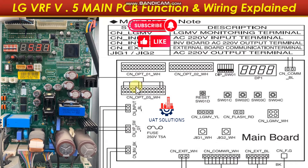Main PCB function and wiring: the main PCB functions as the brain of the VRF system. All other modules report to the main PCB and take instruction for operation. The main PCB has a four-digit digital display and five key buttons to operate, check, and change the full parameters configuration and operation modes. Now let's move to wiring connections.